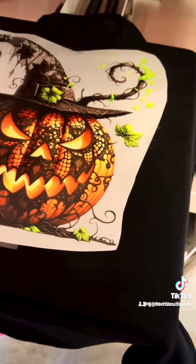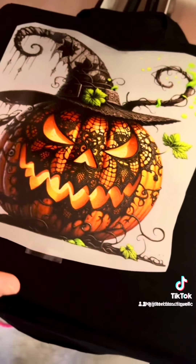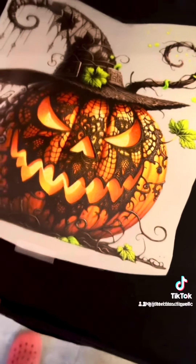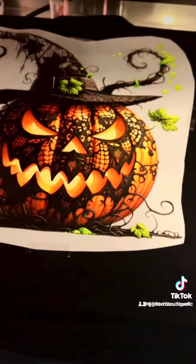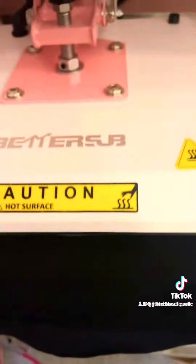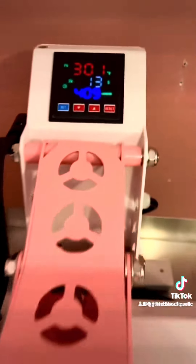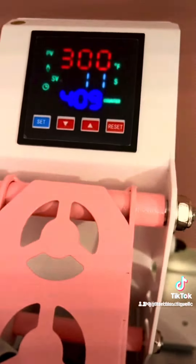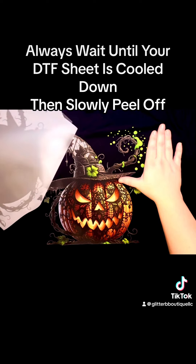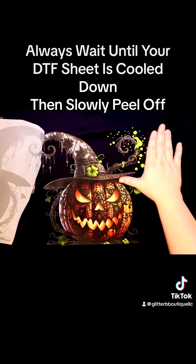After you have laid down your DTF on your t-shirt and measured everything out, place it on your hot plate and roll it all the way back. You don't need any butcher paper just yet. Go ahead and press it for 15 seconds.